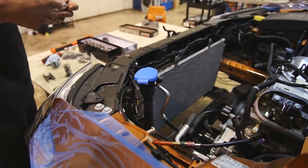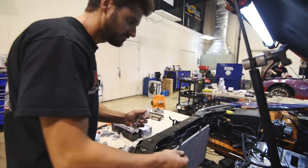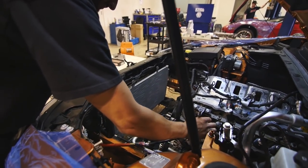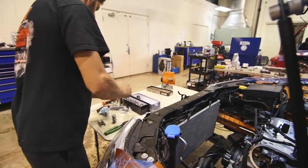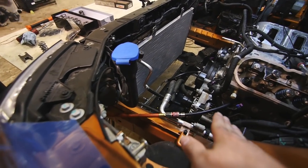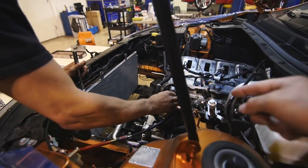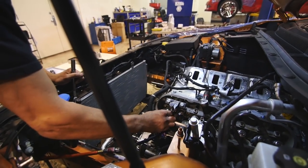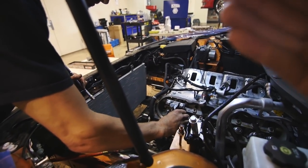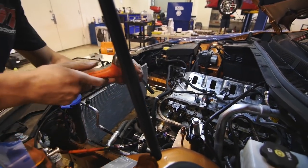I know everybody has different mechanical backgrounds — some people have none. So we're going to break this down. Matt's got the airline hooked up right where the spark plug goes — he threads that right in there. What that's doing is applying constant pressure to the valves, holding them up. If you didn't have that, the valves would just fall straight down and you could have a valve that goes right into the cylinder.